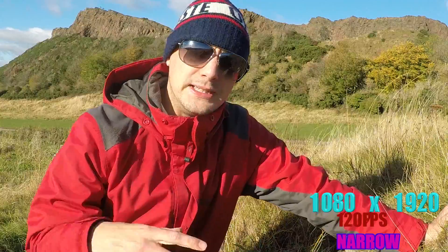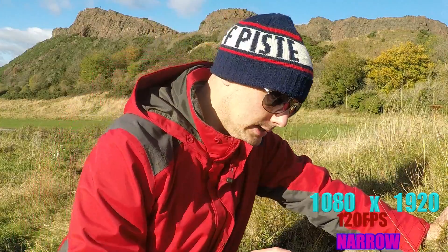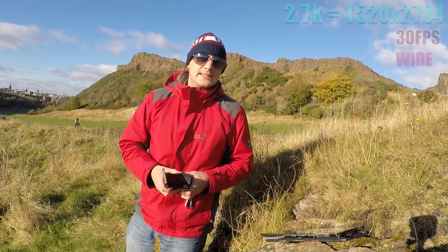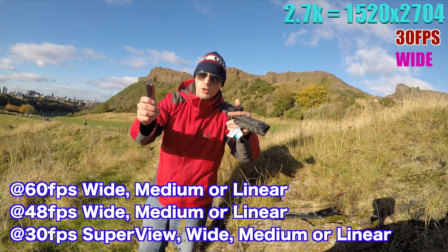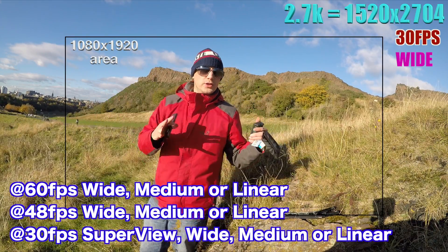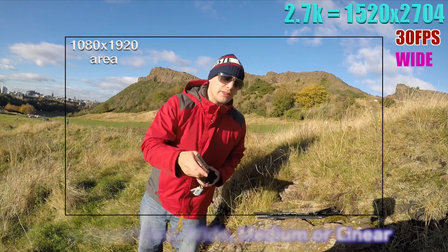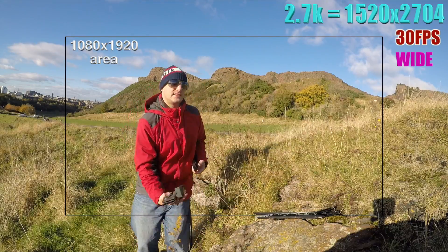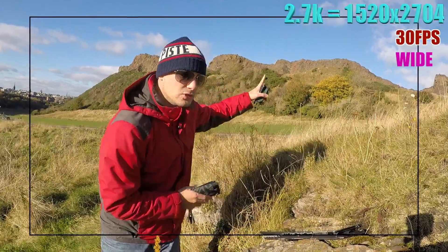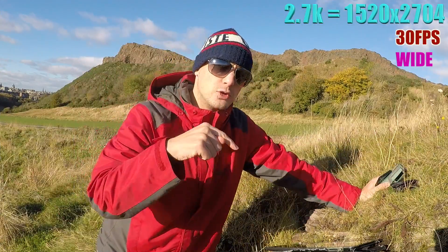That's 1080p. Now let's look at the other resolutions. We've got 2.7K - that's obviously a better resolution than 1080p, and you can do wide, medium, normal, narrow, linear, or superview. It can go up to 60 frames a second. At the moment we're shooting at 30 frames a second, so this isn't really for slow-mo, but you can see it's nice and the quality of the background, if we zoom in, looks quite good.